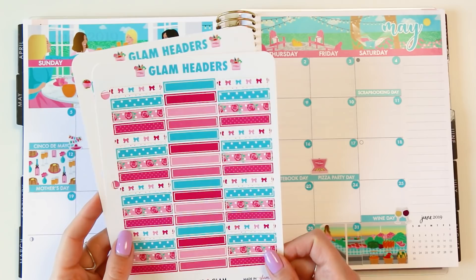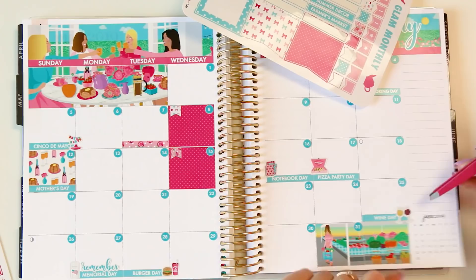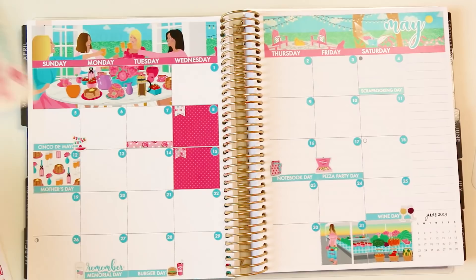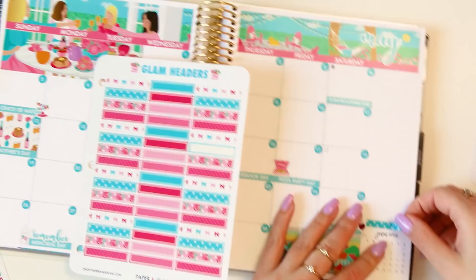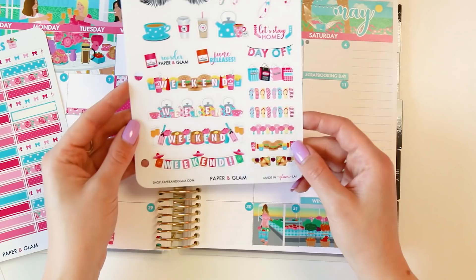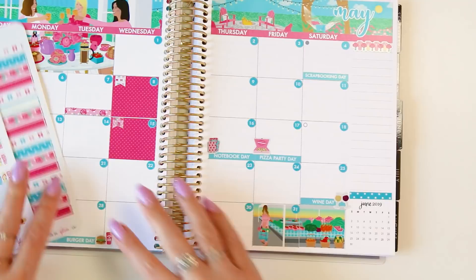Spoiler alert — these headers are gold foil next month, and so are all of these for June. You do not want to miss June and July, and it is on the house for subscribers. So if you're on the fence about subscribing, I would jump in and get your gold headers! I'm going to use these polka dot headers underneath — it's not working quite right, so plan B, we'll use a shorter one that fits just right. Then I like to put that right above the little calendar and also use the day banners up here, maybe some peonies to start the month. I think that is a wrap on the monthly layout.